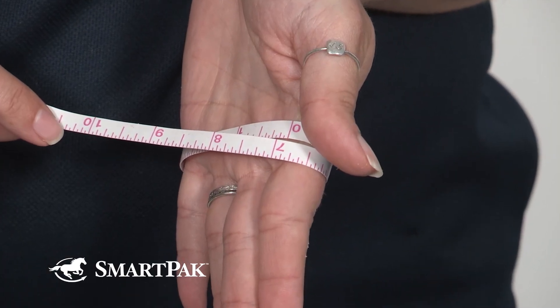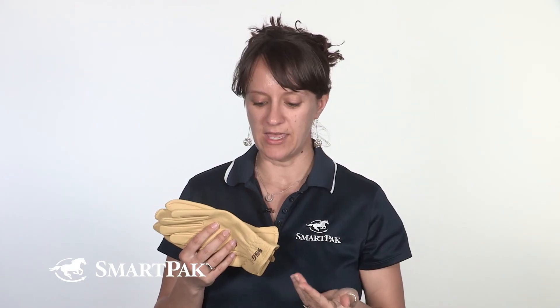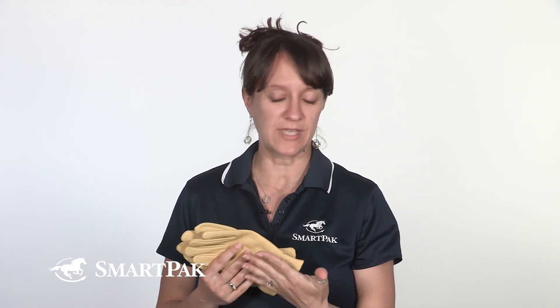Because these are made by a riding company, the sizing is awesome. They actually come in graduated sizes, and because my hand measures a true 7, these gloves in a size 7 are a perfect fit.